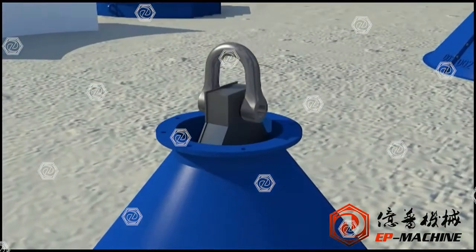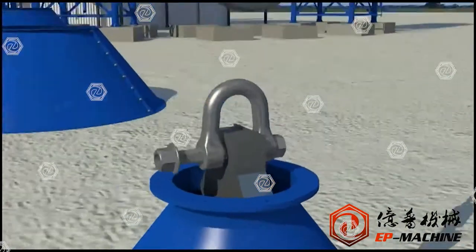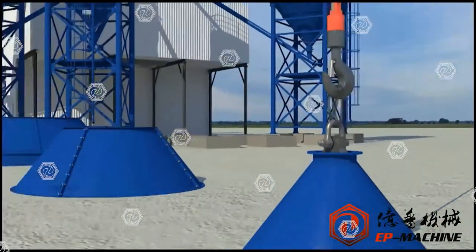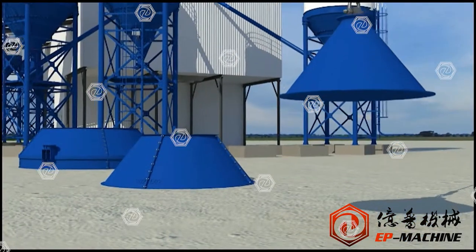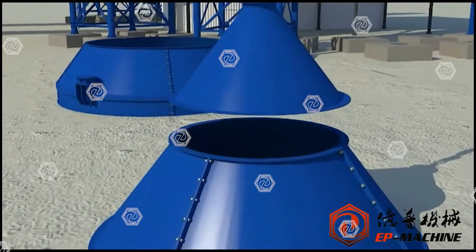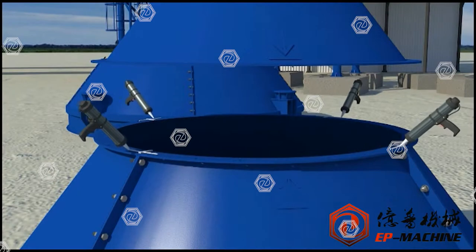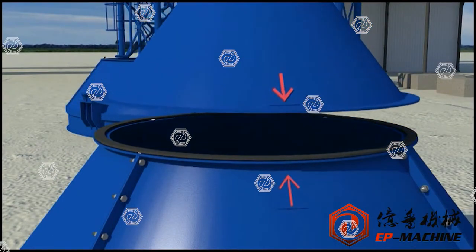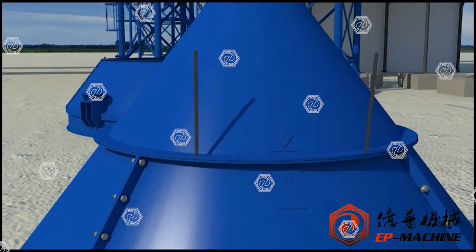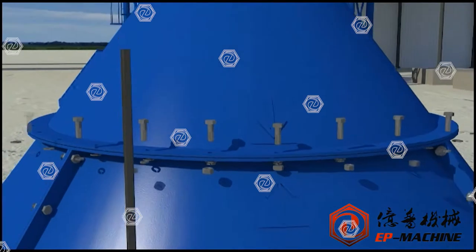Properly connect the small coin and hoist, tripod, wire rope, and fixtures. Ensure the hoist tonnage, and then lift the small coin, which must align with the flange indication arrow at the small mouth end of the assembled middle coin. Insert the sponge rubber strips in the middle joint. Apply sealant at the connection of the transverse joint and longitudinal joint, and finally tighten the belt.